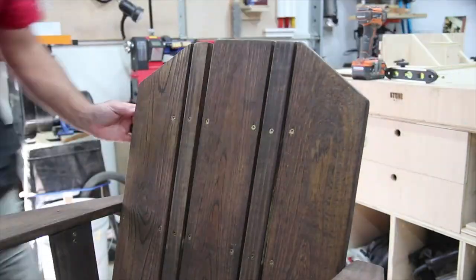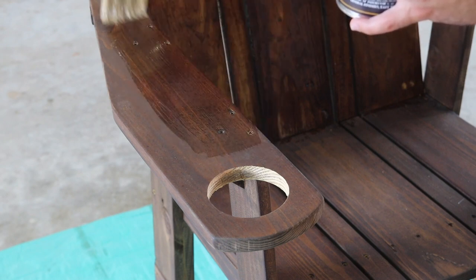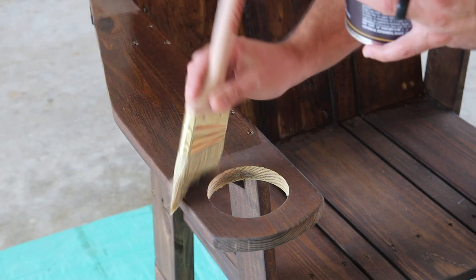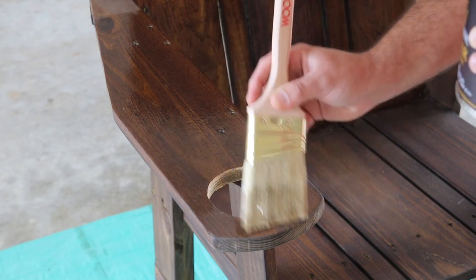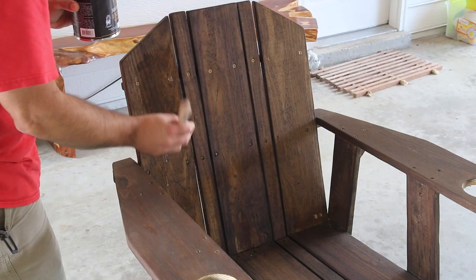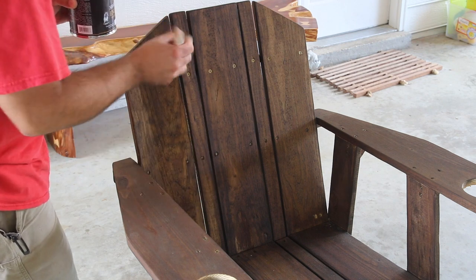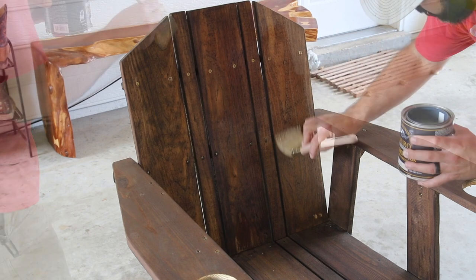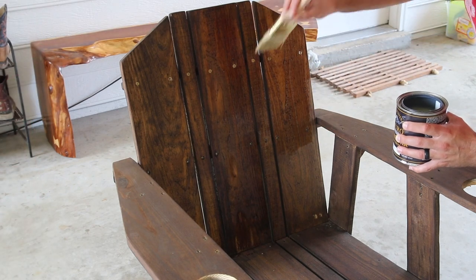One thing to keep in mind when building these yourself is to keep the screws in a straight line — I let a few get out of line and it just drives my OCD crazy. For the finish, I was after a semi-gloss look and it took a few coats to get there, but it came out really good. I'll link everything I used including the Tight Bond finish in the website article linked below.